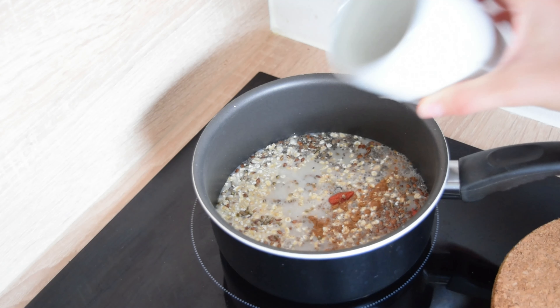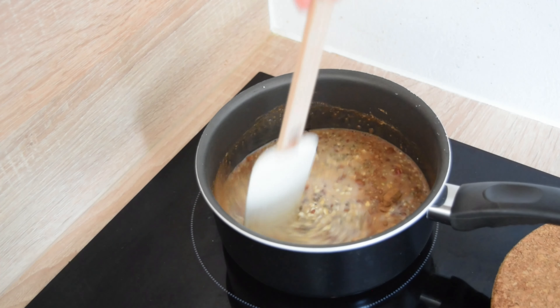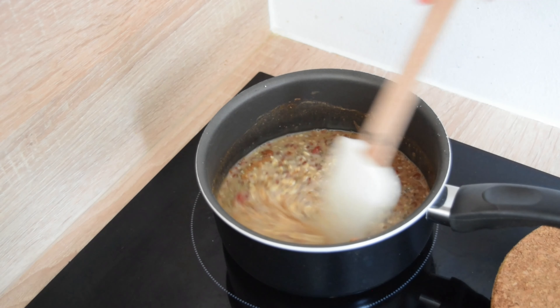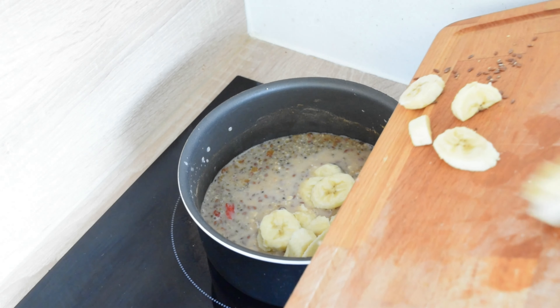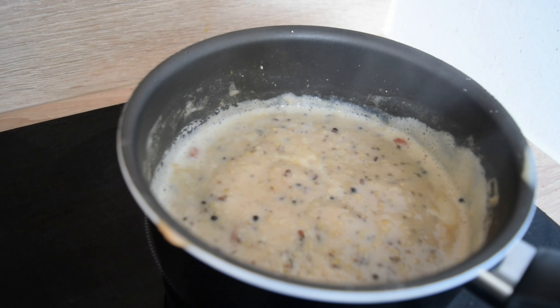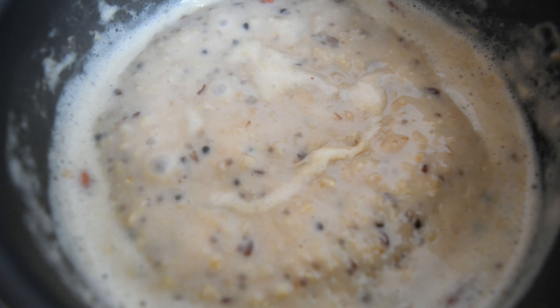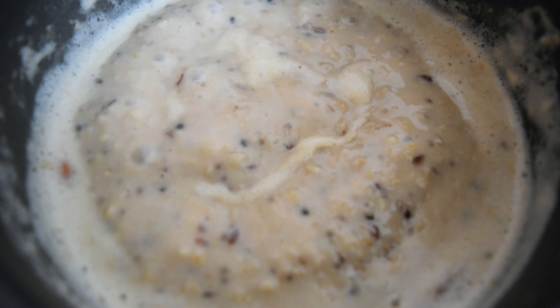After two minutes, add banana slices. Set your stove on medium heat, give it a good mix, and when you see the liquid bubbling, reduce the temperature to a minimum — especially because we're using quick cooking oats. They can burn easily, so keep an eye on them. After just five minutes, we have our oatmeal ready, and now is the fun part.